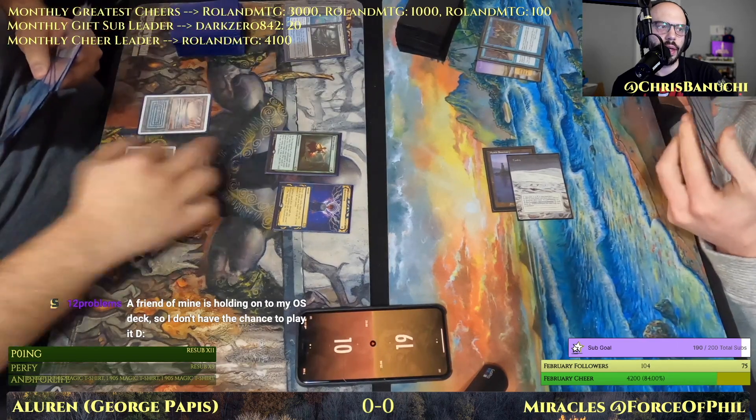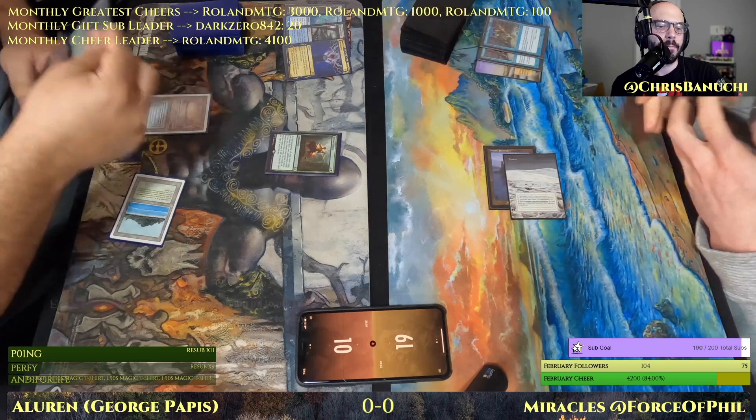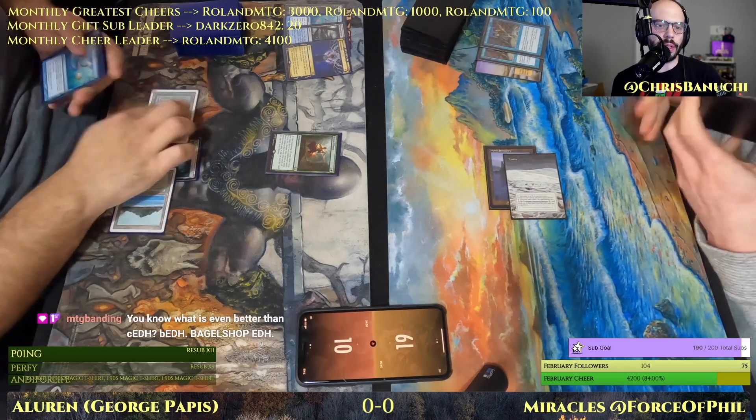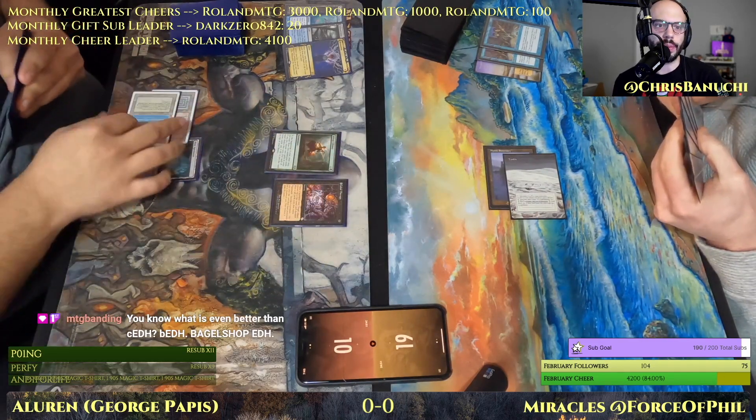Keef Mastaflex heard it was Alchemy — apparently Alchemy is popular. I mean, people are playing it. I still haven't tried it yet myself, but I've played against some of the Alchemy cards in Historic.